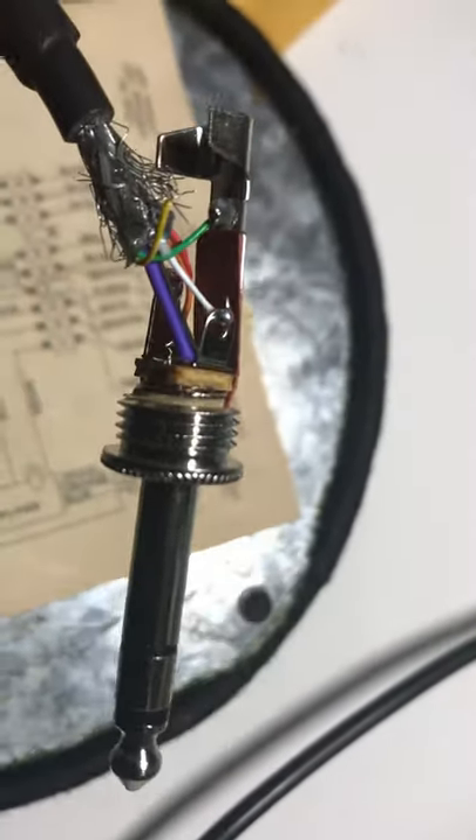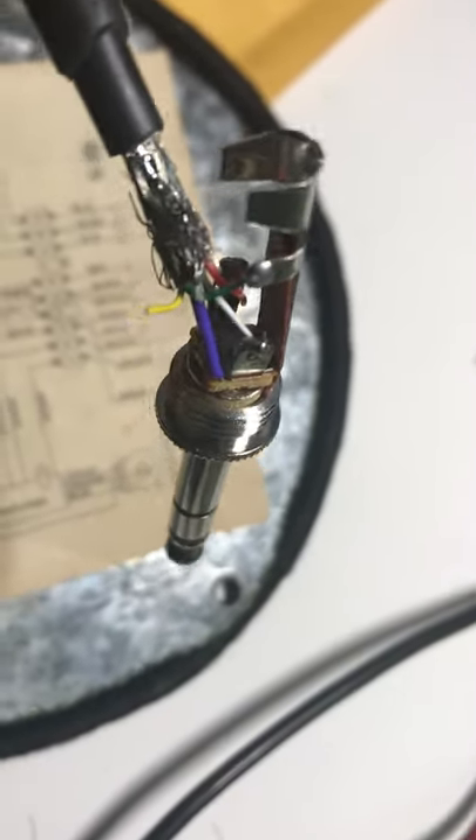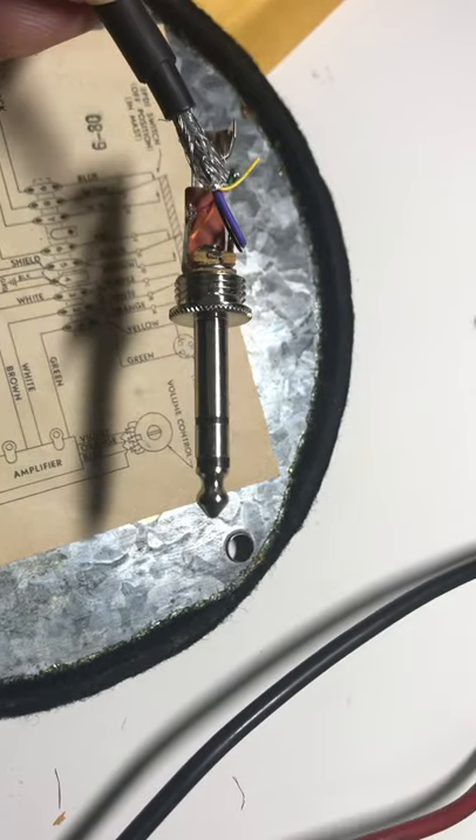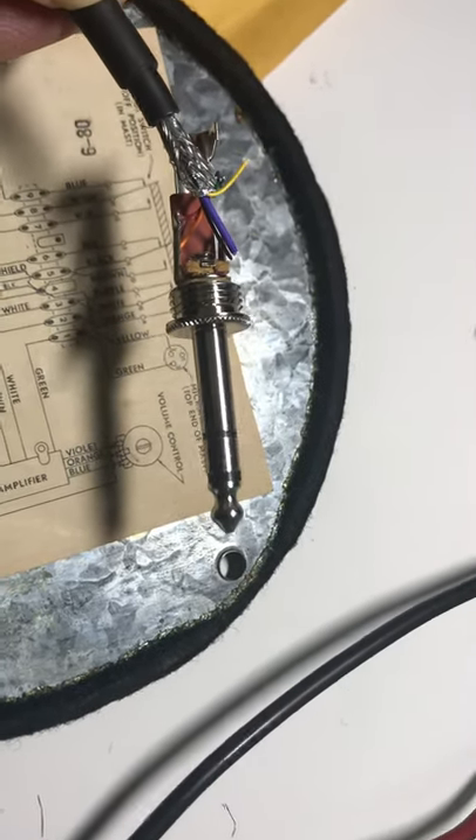Sure enough, you can see the white wire there going to the tip. So I hope this works. This is how to wire for a Drake transmitter. Thanks for watching, have a great day.